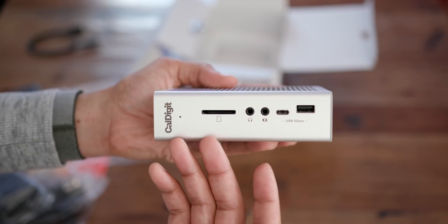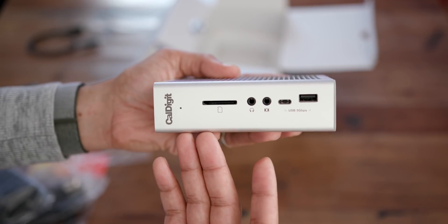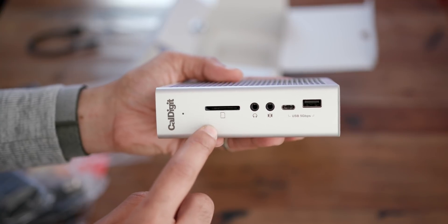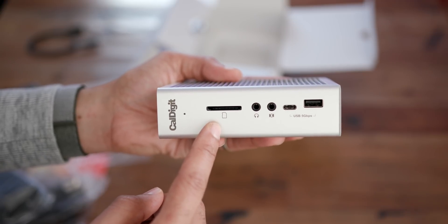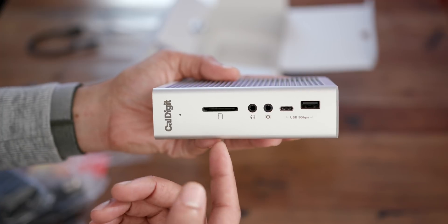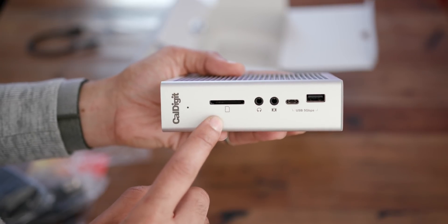For me, the most exciting thing about this dock is the inclusion of a front-facing SD card slot. This is going to be handy for MacBook Pro users who outright lack SD card connectivity, and even for iMac and iMac Pro users. For iMac users, this is a UHS-II reader, so you get faster transfer speeds with a UHS-II compatible SD card. For iMac Pro users, you don't get a drop-off in speed, and you get a front-facing slot — which is super nice if you're tired of reaching around to plug in SD cards.